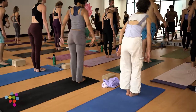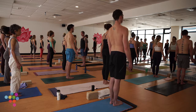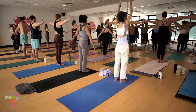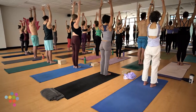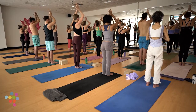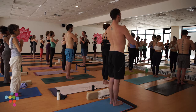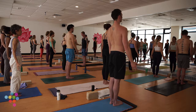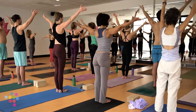Eyes open but your gaze is still internal. On an inhale, Urdva Hastasana — take your arms up overhead, fingers bright and alive. Exhale, hands to heart center, Samasthitihi. Once again inhale, Urdva Hastasana, arms out and up.